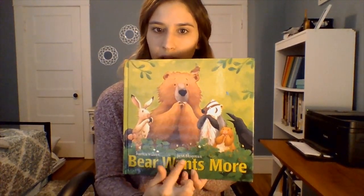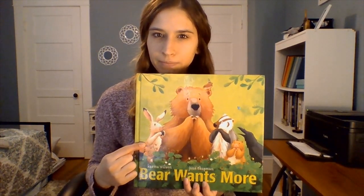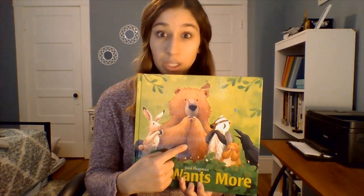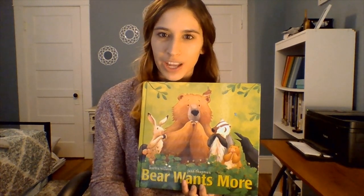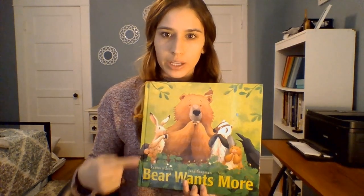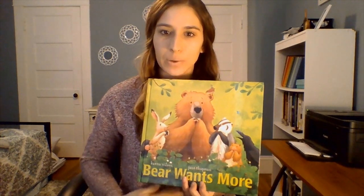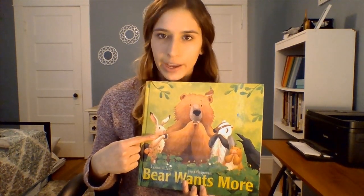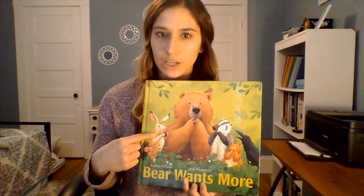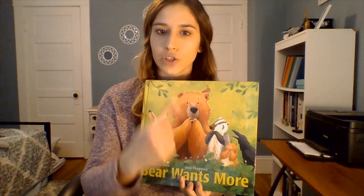Bear Wants More by Karma Wilson. Let's look at this story — what do you think it's going to be about? Yeah, it might be about a bear. We can use our 'I see' statements. I see a bear, I see a mouse — that starts with our mmm sound. I see a bunny, but in this story he's going to be called hare — hare is another word for bunny or rabbit. I see a badger — that's rich with our 'buh' sound. Badger, bear — those both start with 'buh.'